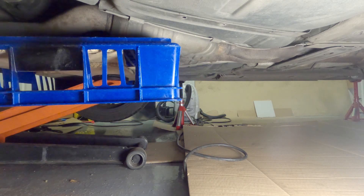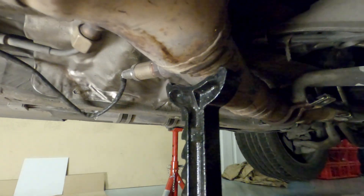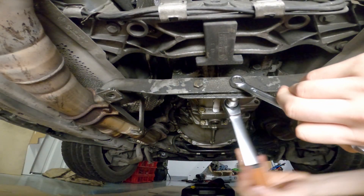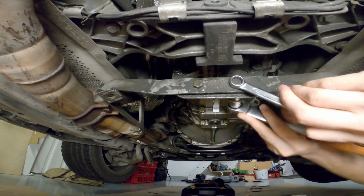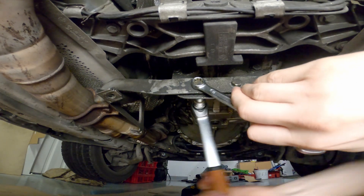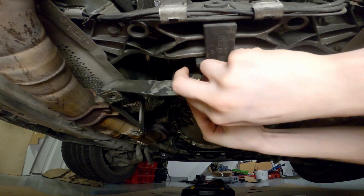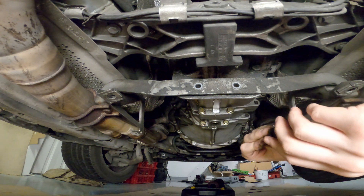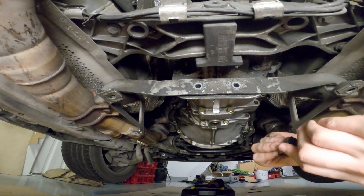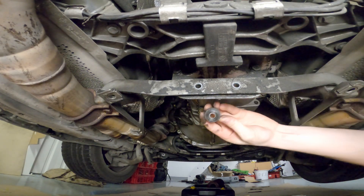If, like me, you are doing this on your back under a car, a floor jack and a jack stand work real good. Remove the bolts holding the exhaust bracket to the transmission. These are the rubber washers I was talking about earlier — there are four of them total on this bracket.